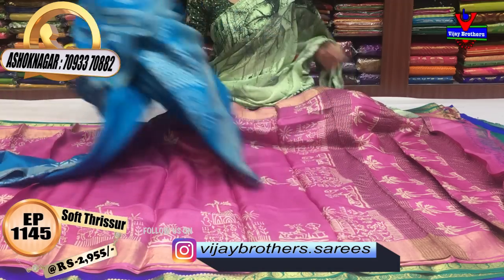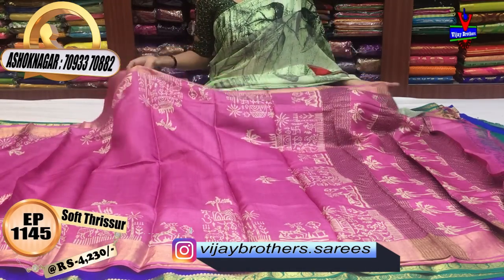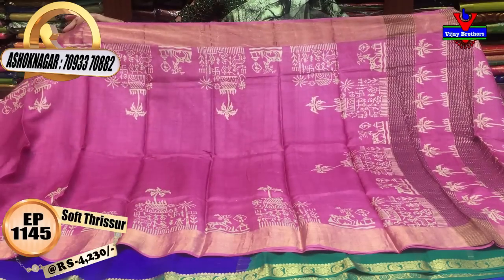Next is the onion pink color. Soft material, printed model — this is the same print. This cost is Rs. 4,230.